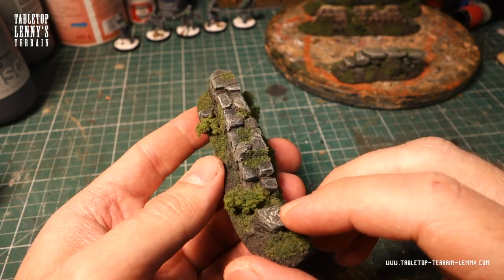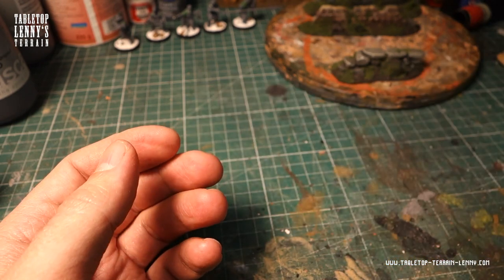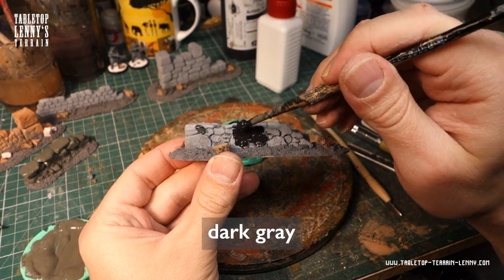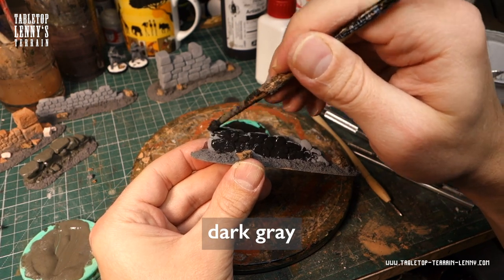The wall is made from a single piece of XPS Dyrador foam. The brick pattern is engraved with a pencil. All details about this technique and three different ways of making walls from foam are illustrated in the PDF.